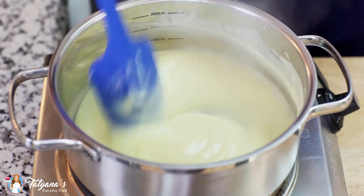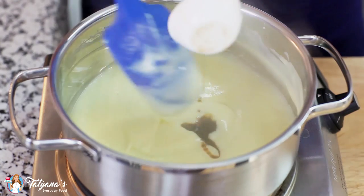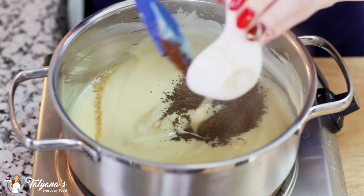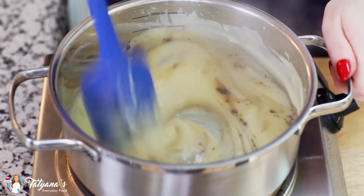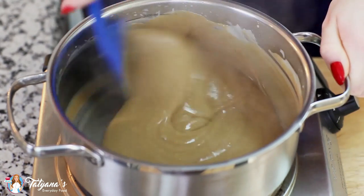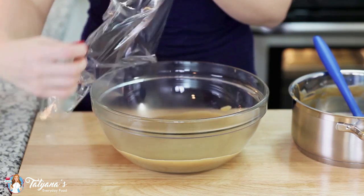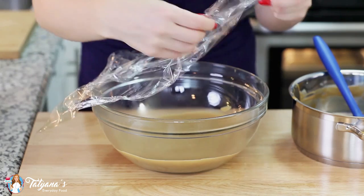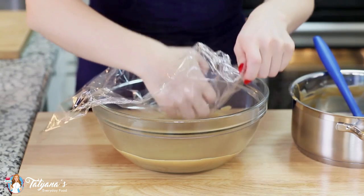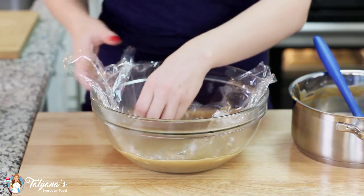And now for my final two ingredients: one tablespoon of Kahlua liqueur and one tablespoon of instant coffee. Stir that in. I've transferred the coffee custard into a large bowl and now I'm going to drop some plastic wrap on top. You want to make sure that it touches the surface of the custard so that while it's cooling it doesn't form a film on the top. I'm going to set this into my fridge and let it cool completely.